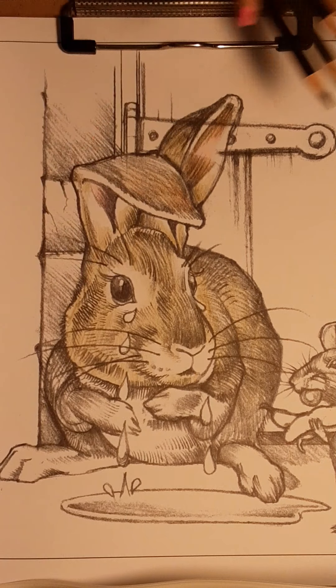Peter Rabbit. So remember we were in this book — Beatrix Potter wrote the book and Charles Santor has been doing the illustrations.